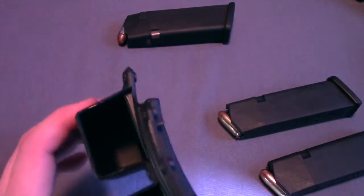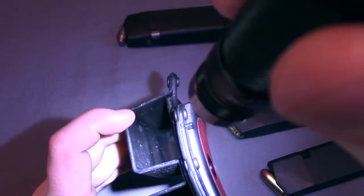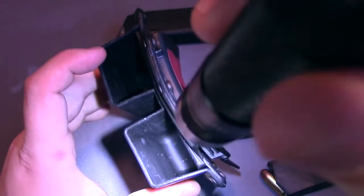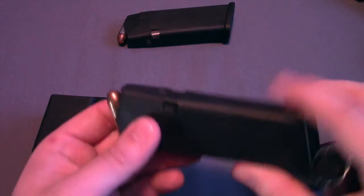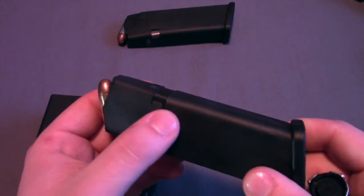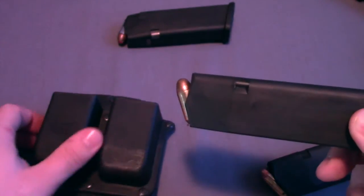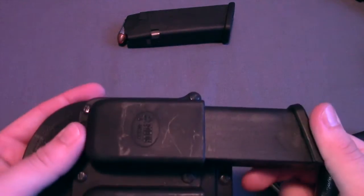To demonstrate how that works, I'm going to show you the internals. If you look in there, you can see up in this corner, about halfway down, there's a little dimple on both sides. What that does is it locks into the little recess where the magazine catch is in the Glocks. That locks in really nicely and provides a really positive engagement.